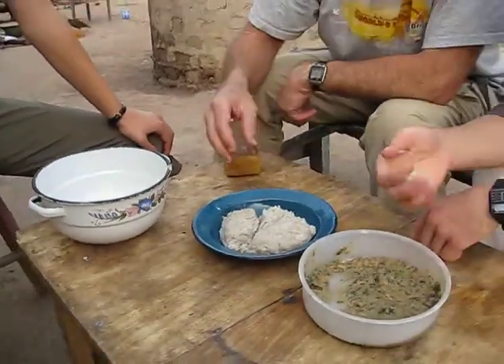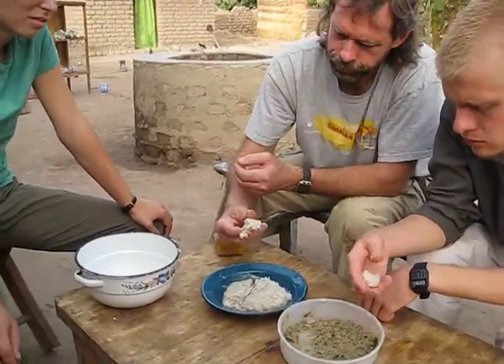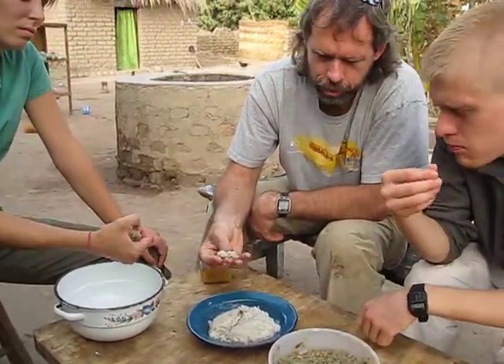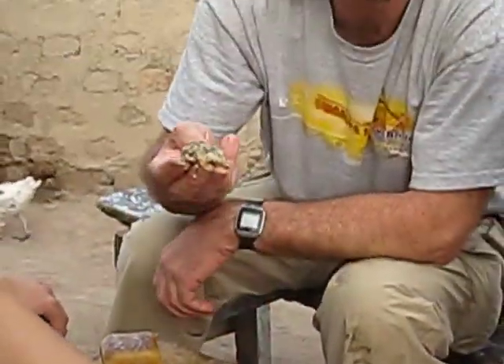And here's how you eat it. Hans is showing you. Take a little piece and kind of roll it up. Then kind of make it flat so it'll hold a little bit of spit sauce. Get your little spit sauce on there and in the mouth it goes. Mmm. Bon appétit.